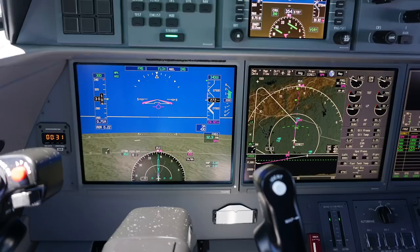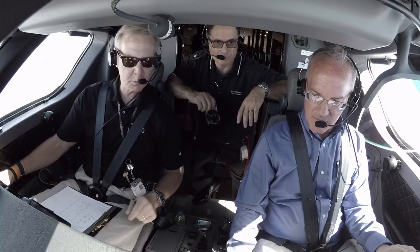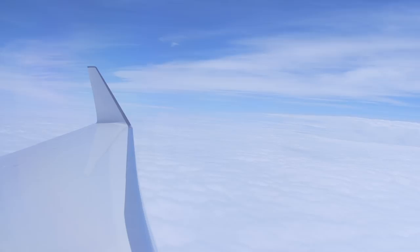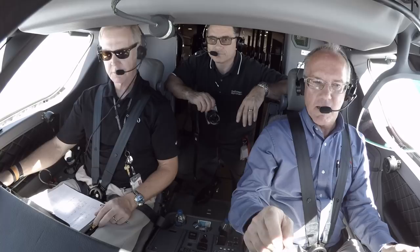It took just 15 minutes to reach flight level 430, and we leveled off at flight level 450 for a performance check. With fuel flowing through each engine at 1,480 pounds per hour at ISA minus 7 degrees centigrade, speed settled at Mach 0.91. I slowed down at a lower altitude to get a feel for the G650ER's slow speed handling, and indeed it was crisp at any speed.